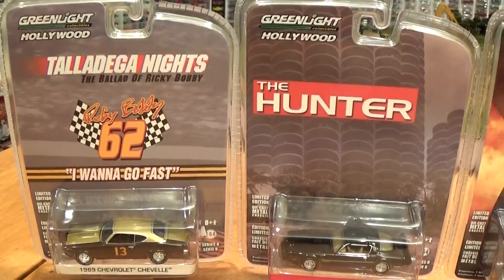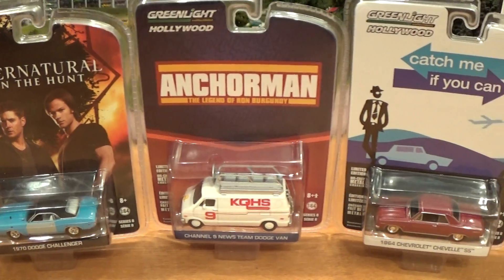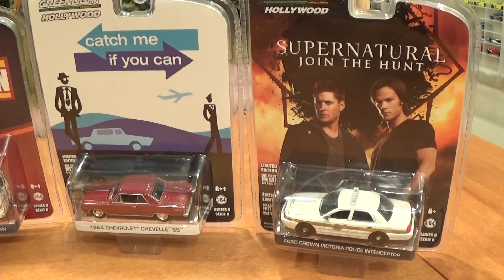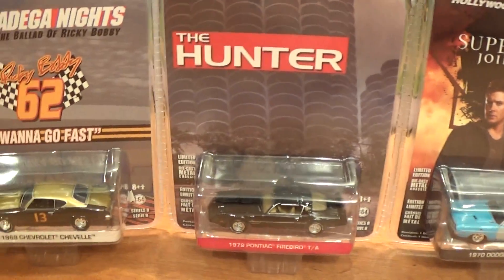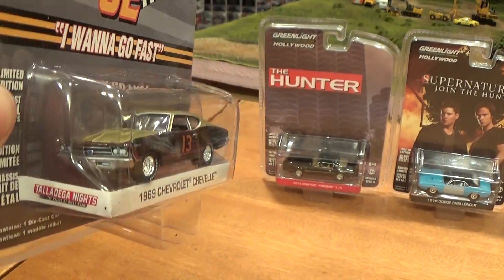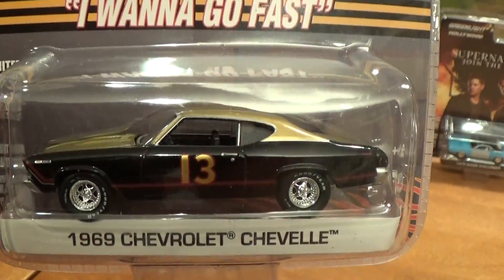Today we're looking at the Greenlight Hollywood Series 8 six-car set. Just got this delivered to my door. It's mid-January, so for some of you, you've probably already got this set. I think it was released early January or late December. But anyways, I'm going to do a review on it. I'm sure you've probably seen a review of it before, but I'm not sure if there's a full six-car set review out there, so we're going to do that anyways.